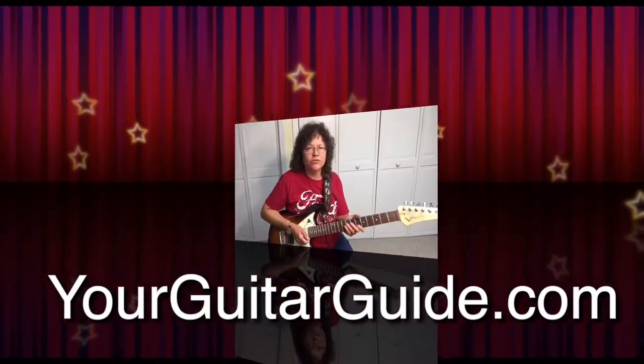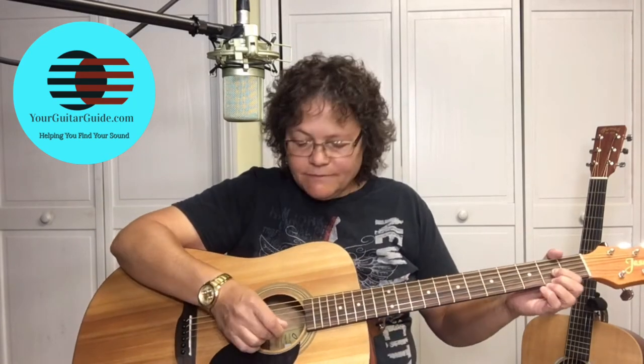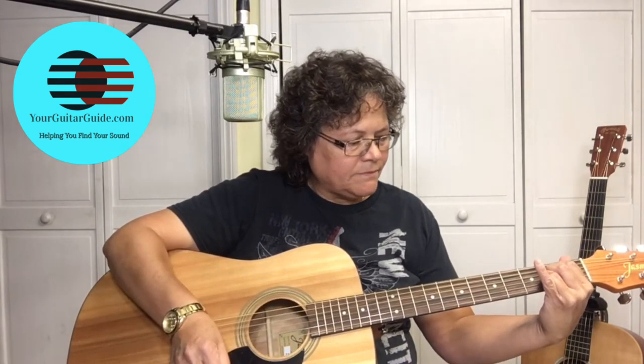Hey, if you're tired of playing open chords and you want to learn some chords up the neck, then you're in the right place. Hello and welcome to Your Guitar Guide, the channel where I'm going to help you find your sound with guitar lessons, music, and gear reviews. If this is your first time here, consider subscribing. Today we're going to learn how to play easy chords up the neck — the D, the A, and the E.